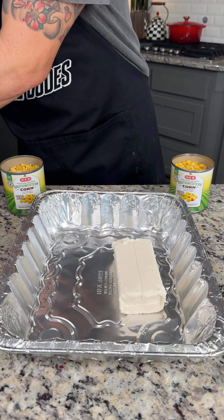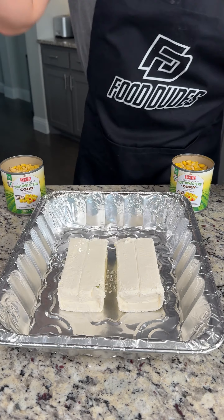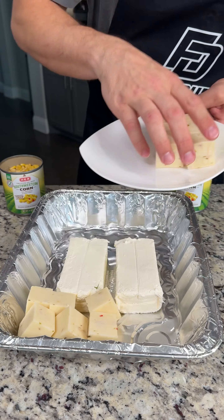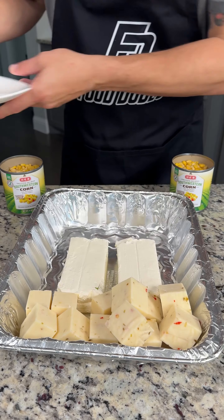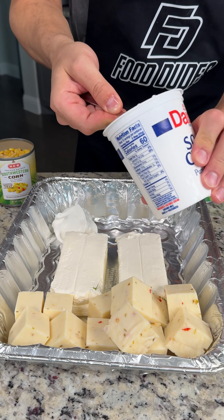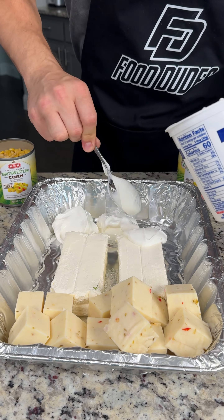We're going to start with two blocks of cream cheese directly into the bottom of our disposable baking dish. We're going to add 16 ounces of cubed pepper jack cheese — this stuff is so good. On top of that, we're going to add a half cup of sour cream, right into the bottom here.